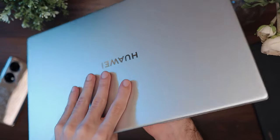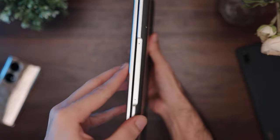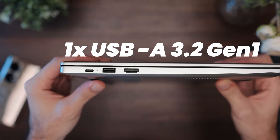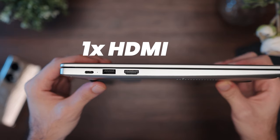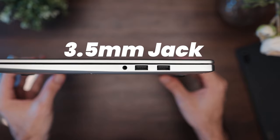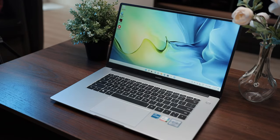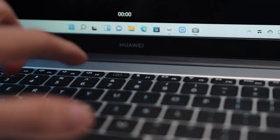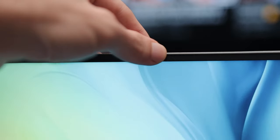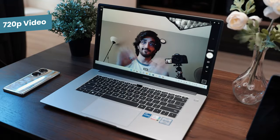For build and ports, it's pretty nice — light, with a thickness of just 16.9 mm. You get one USB Type-C, one USB 3.2 Gen 1, one HDMI, two USB 2.0s, and a 3.5 mm audio jack. The fingerprint sensor is fast and snappy, built into the power button. The camera is built into the keyboard, allowing for thinner bezels, and does up to 720p video.